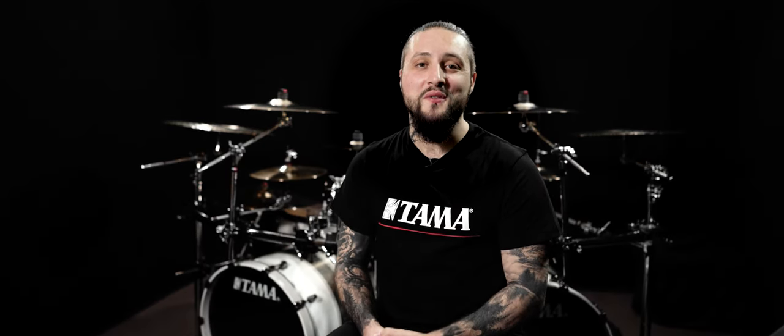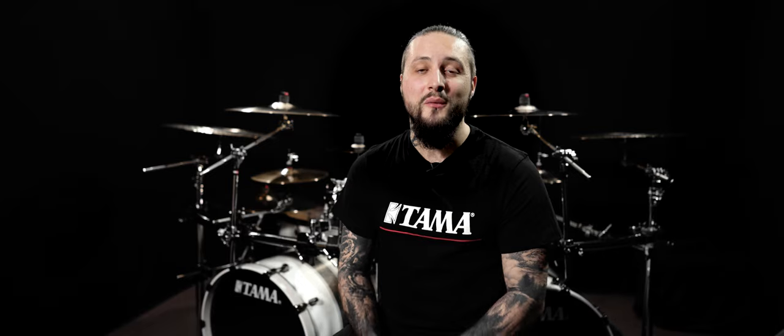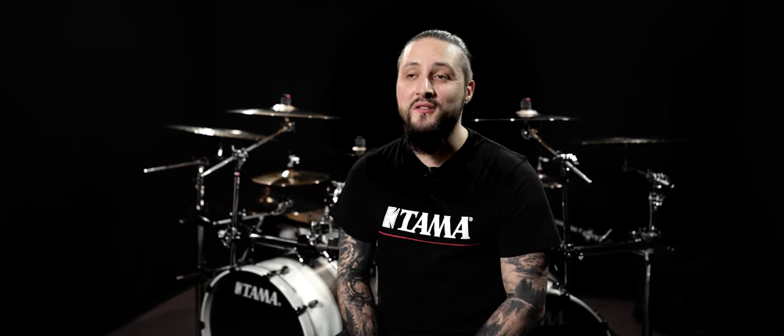Hi there, everyone, and I hope you're all doing great. I am so excited today because I just received my new drum setup as a Tama Artist. And before I discover it, I'm going to take apart all of my actual drum sets. Let's begin.